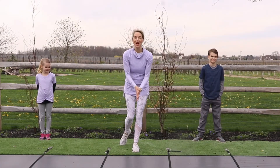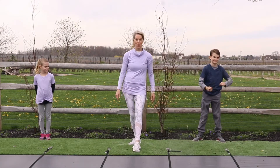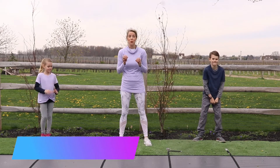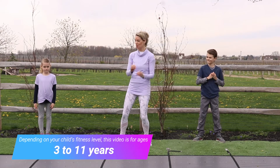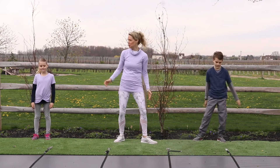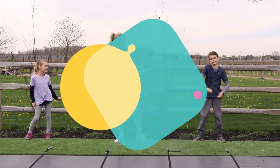Hey friends, welcome to Kids Fit and Healthy. We are super glad that you are here with us today. Before we get started, I just want to take a second and introduce you to my very cute crew. Over here we have Haven, and Ryan on this side. Are you guys super excited to be here? Yeah!